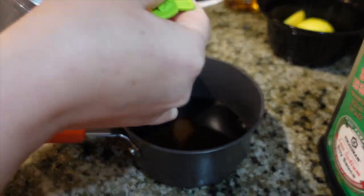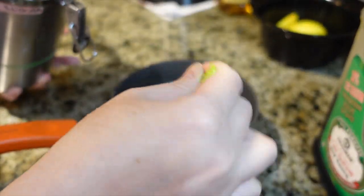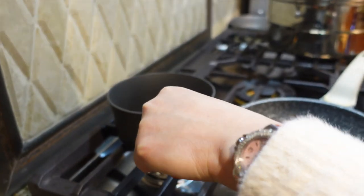Next, we're combining 1 cup of soy sauce with 3 tablespoons of sugar.